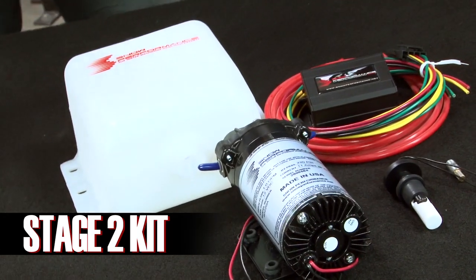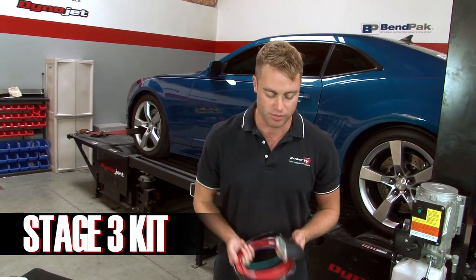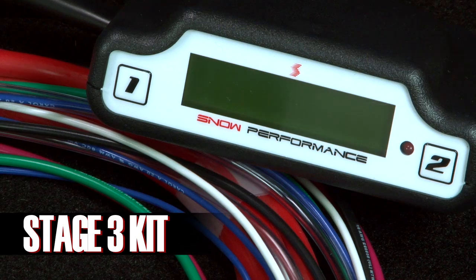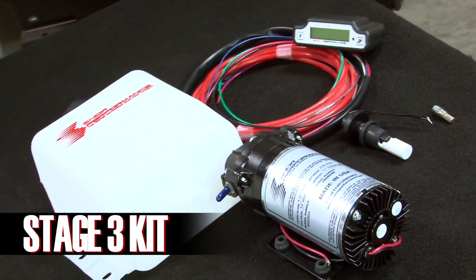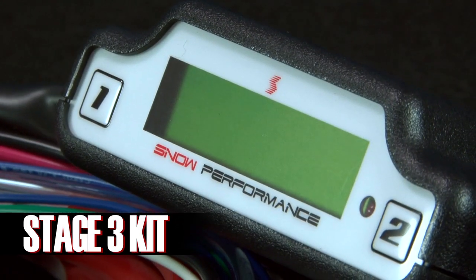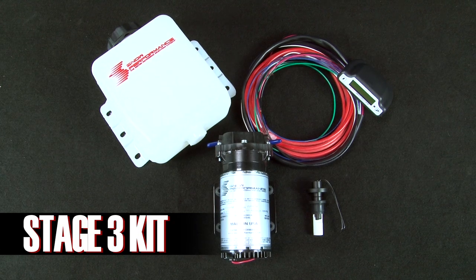Stage 2 gives a more accurate delivery of water methanol and allows for the most cooling. The Snow Stage 3 kit takes it one step further by adding a heads-up display that reads fuel injector duty cycle, injection percent, and boost pressure. It's the most accurate Snow system available and extremely easy to set up and dial in, as the software creates a delivery map based on boost or EFI signal from just a few easy set points that you can adjust from the driver's seat.